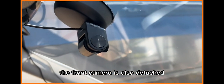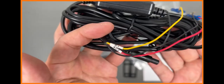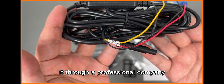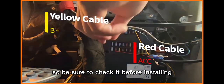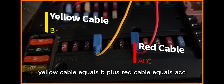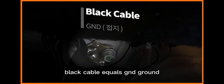The front camera is also detachable so you can attach it to any location you want. If you are worried about or find it difficult to install, we recommend having it installed through a professional company. Each vehicle has a different fuse location, so be sure to check it before installing.